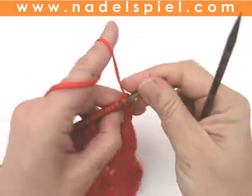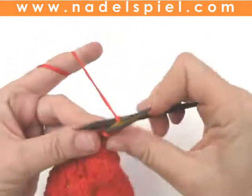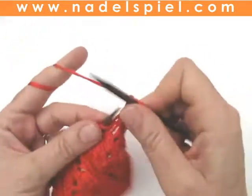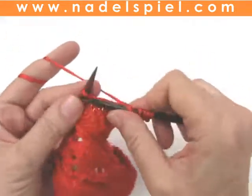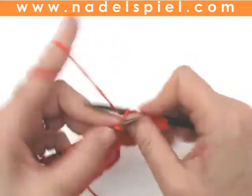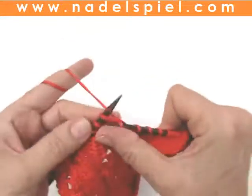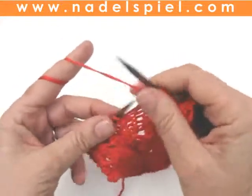This subtle knit stitch reminds me of the surface of strawberries, so I call it the strawberry stitch. You need a number of stitches divisible by 4 plus 1. The stitch consists of 8 rows and is knit very simple.